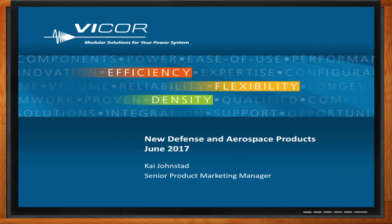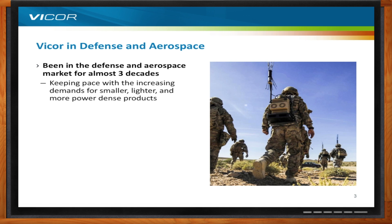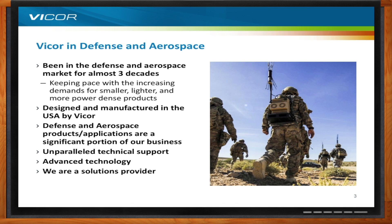Vicor has been in the defense and aerospace market for quite some time — actually the better part of three decades. One of the things we pride ourselves on is keeping pace with the increasing demands for power supply needs in the defense marketplace, being smaller, lighter, and more power-dense. In addition, our products are designed and manufactured in the United States, all produced here in Andover, Massachusetts. Defense and aerospace applications are a very significant portion of our business, and we provide very good technical support and solutions for our customers.